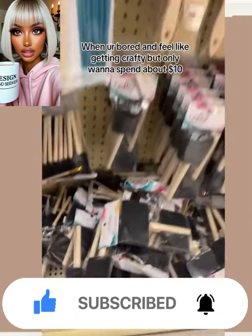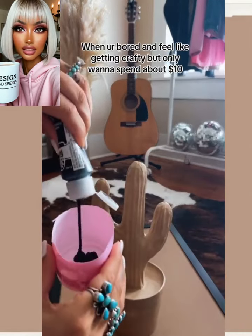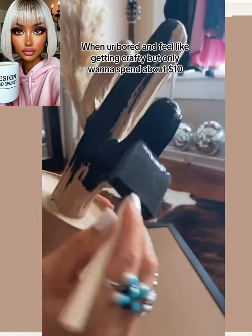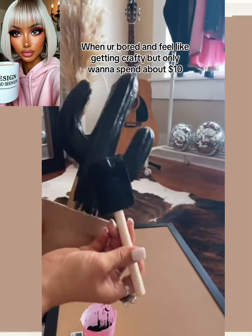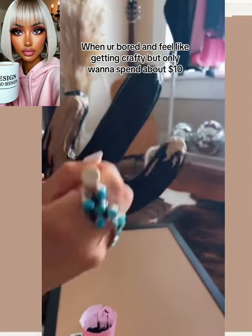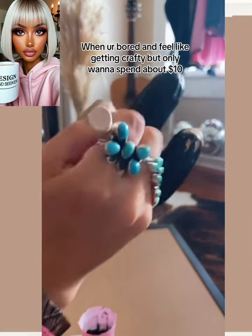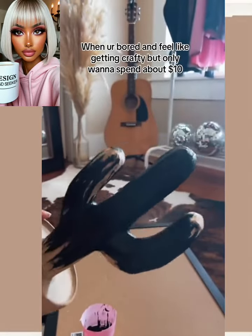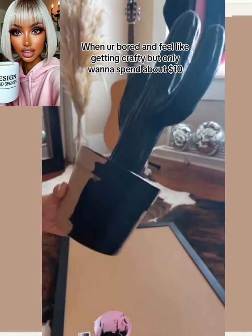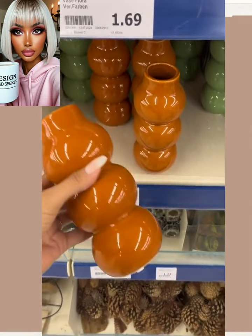We start off our first DIY at the store — they're grabbing some paint and some different items. They have like this cactus, and they're painting it black using a regular sponge applicator paintbrush to do it completely matte black. I actually really like the way that turned out.